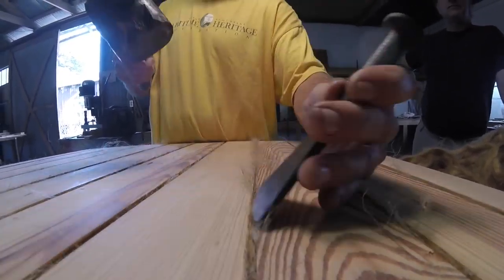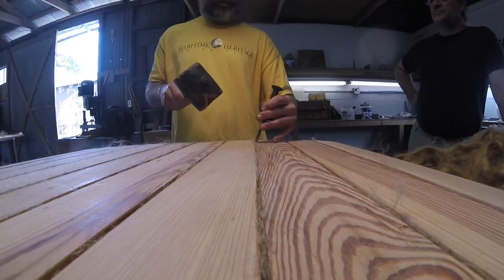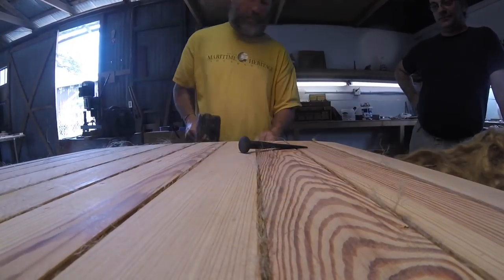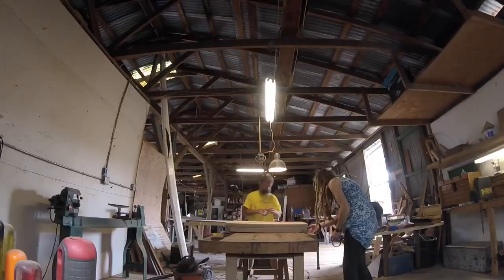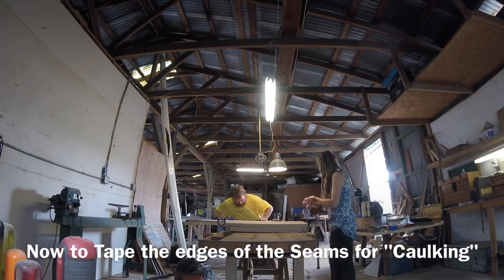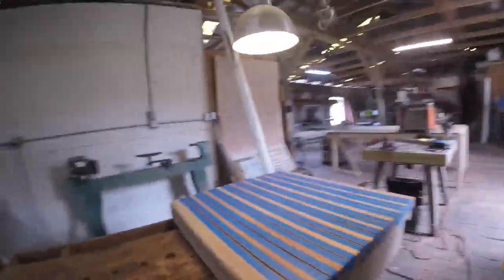We've been surrounded by fiberglass boats down in the boat yard. These poor people are grinding on glass in full suits — look at the astronauts. And we're cutting into this beautiful heart pine that I reclaimed, and oak and cypress.